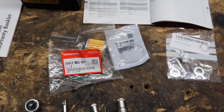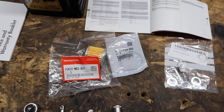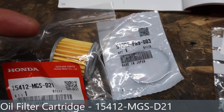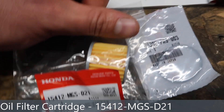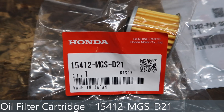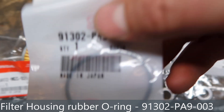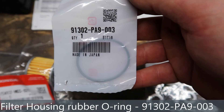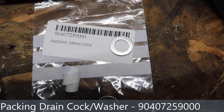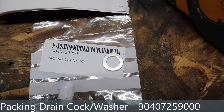Now we move on to the parts — I'll write the part numbers down in the description, but double check your model number with whoever you're buying your parts from. The oil filter is here; it's tiny — there's a thumb for comparison — absolutely miniscule, I think they're 38mm or something. The sealing ring for the oil filter housing ends in 003, just a little rubber gasket. And then there's a packing drain cock, which Honda call a sump plug washer.